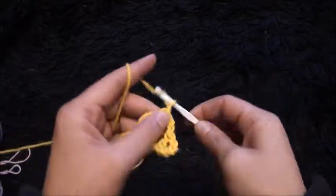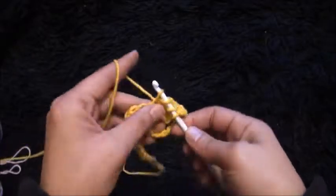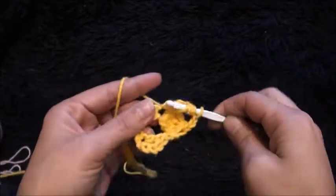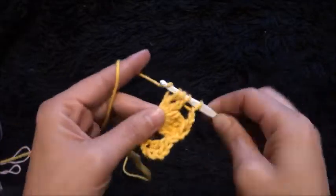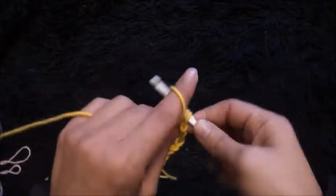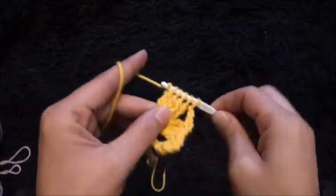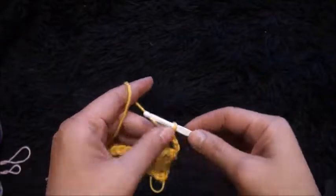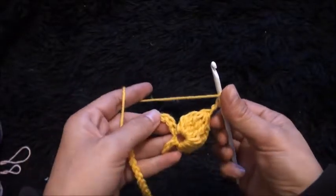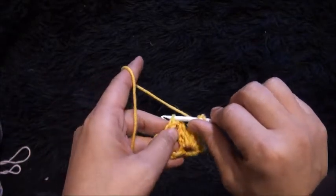I'll chain three and through the same chain I'll make a four double crochet cluster. I'll chain two, I'll skip the next four chains,